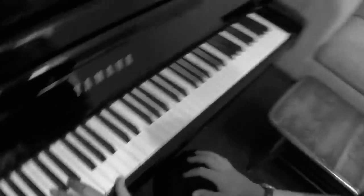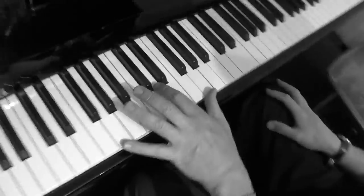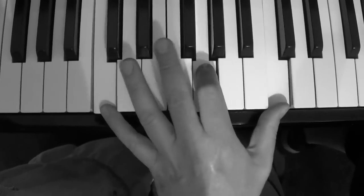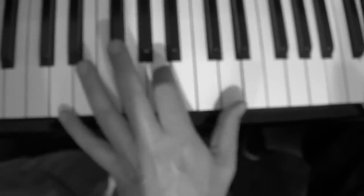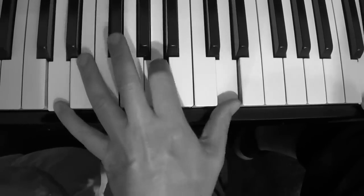So I think that's a fairly straightforward left hand. Come in here, camera person, just to make sure everyone's got it. One, two, three, four... One, two, three... So it's a very nice, simple sort of gut bucket blues left hand.